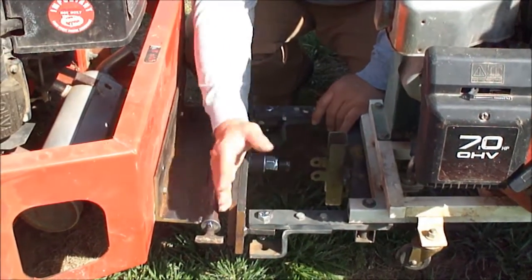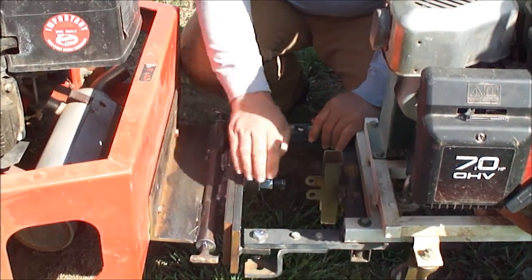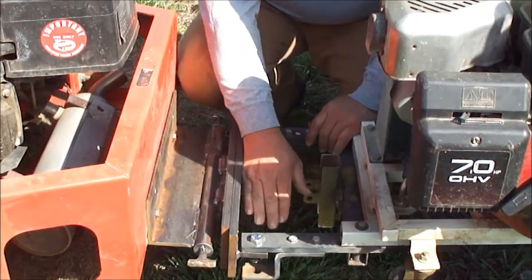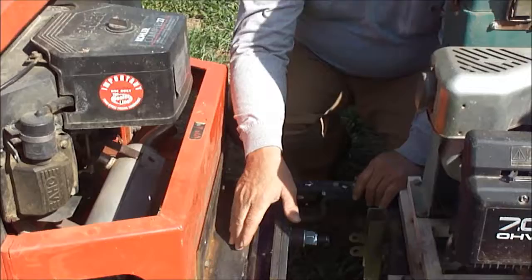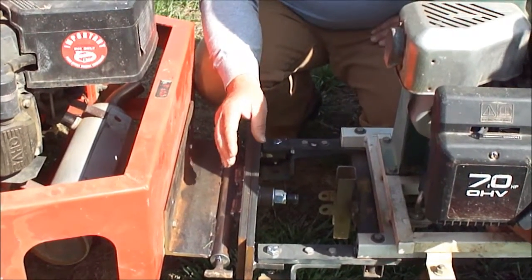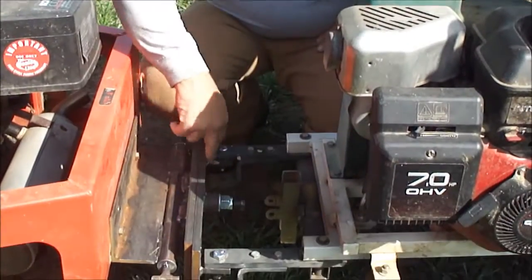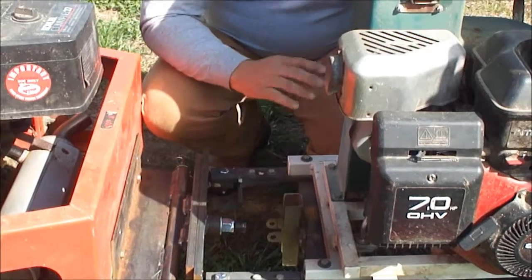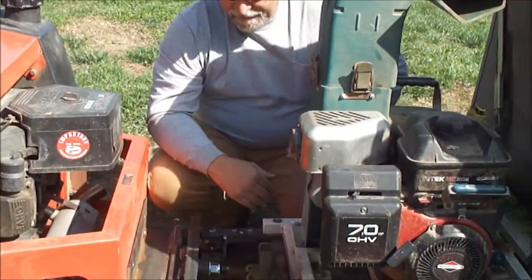But you'll notice there's no strain anywhere on your mower, on this plate, or anywhere else. And this right here is probably 3/16ths or quarter inch plate. I'm thinking the next one I build, I'll probably go with 5/16ths and maybe put some ribs right in here — some stiffeners — in case there's too much give in the plate. I don't see that being a problem.